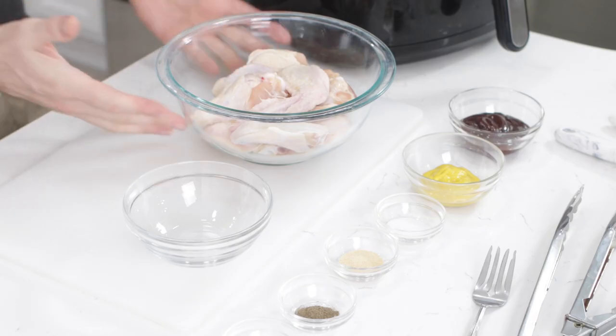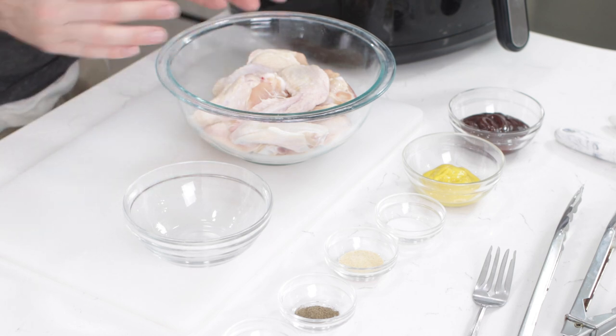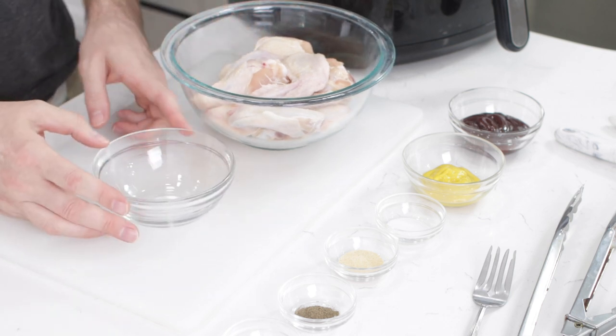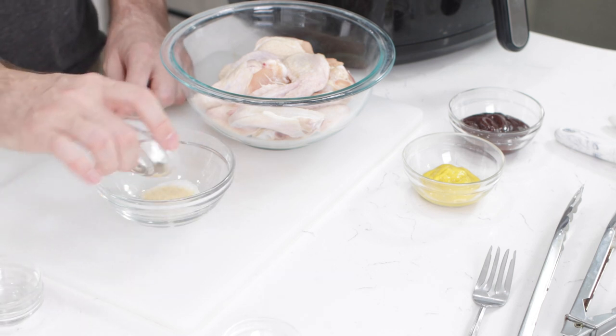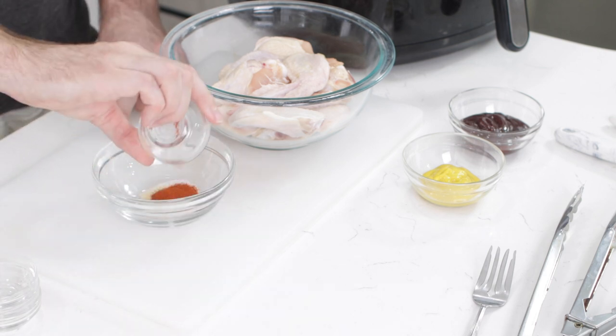We're going to start with some chicken wings — these have been thawed out, dried, and I have them in this bowl. I'm going to take a little bowl and add in the seasonings. I'm going to start with a half a teaspoon of salt, a half a teaspoon of garlic powder, a fourth teaspoon of ground black pepper, and a fourth teaspoon of paprika.